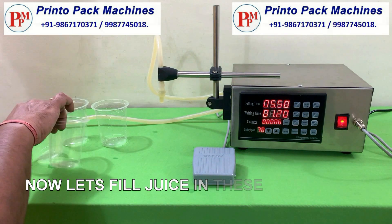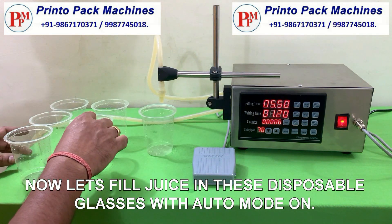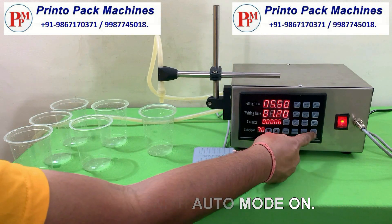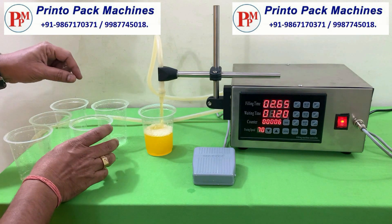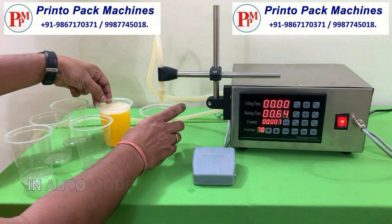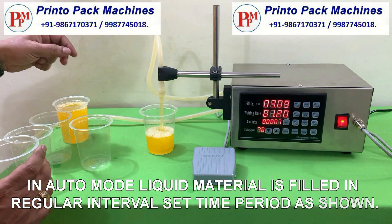Now let's fill juice in these disposable glasses with auto mode on. In auto mode, liquid material is filled in regular interval set time period as shown.